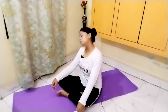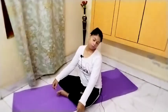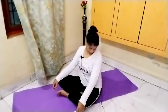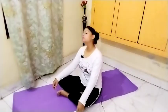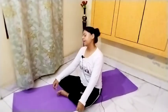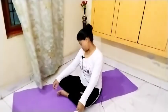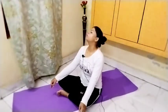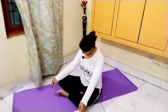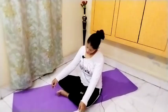Continuing the clockwise neck rotation for ten counts, then anti-clockwise for ten counts.